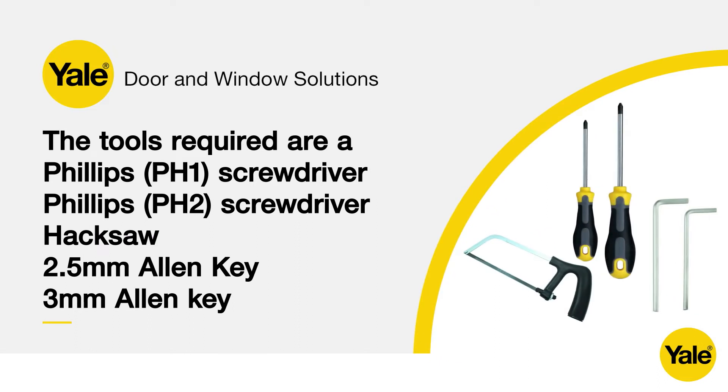The tools required are a Philips PH1 screwdriver, a Philips PH2 screwdriver, a hacksaw, a 2.5mm Allen key, and a 3mm Allen key. Please note that a left-handed door is shown for the purposes of this video.